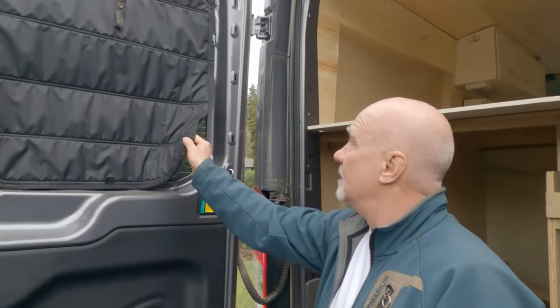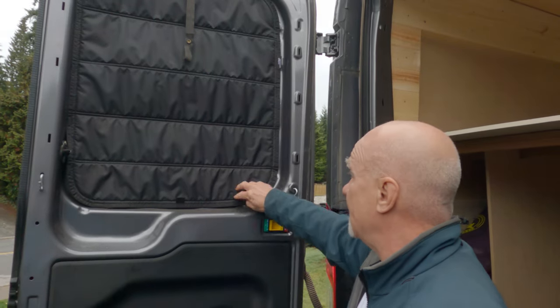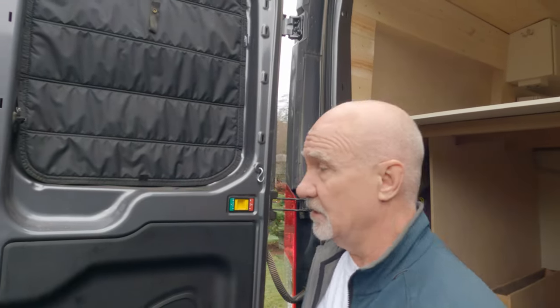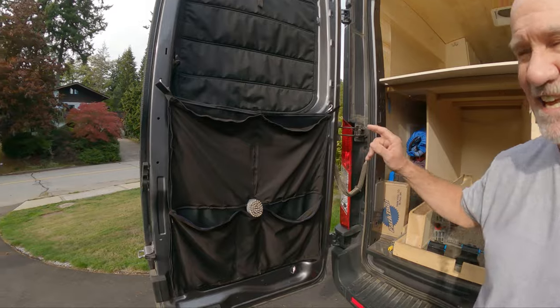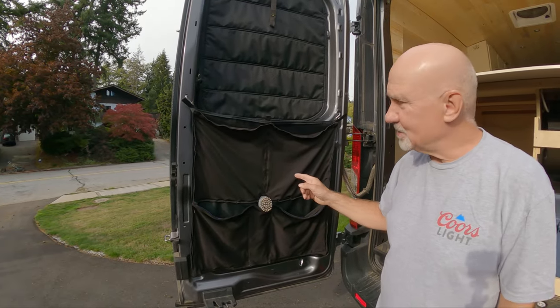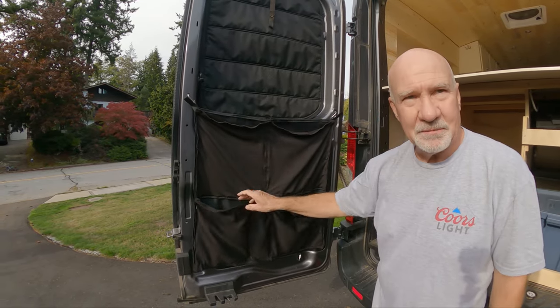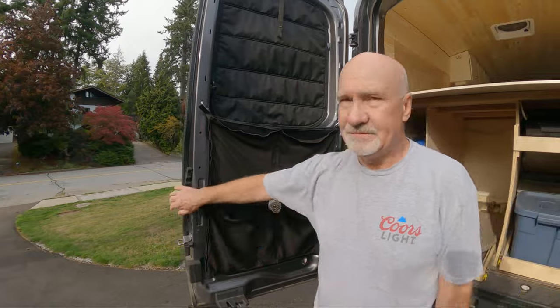On the back doors I have magnetic window shades that seal really tight so no light gets in and no light gets out at night. I think they're the most amazing thing in the whole van. We've also got rear door pocket storage for our helmet, bike shoes, and some other miscellaneous pads.